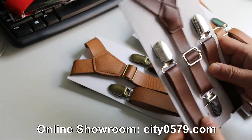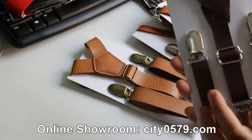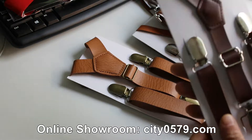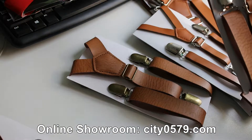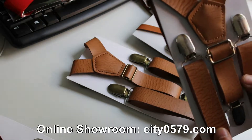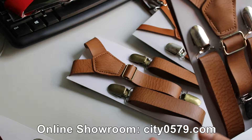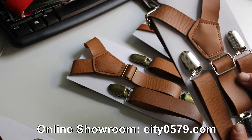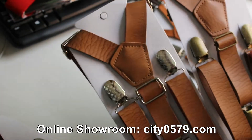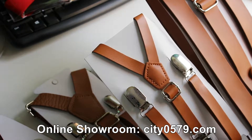The first one is the standard brown color. This suspender has a width of three-quarter inch, about two centimeters. The second is tan color — some clients also call it light brown — which is very popular. The third one is camel color, also called rustic brown.